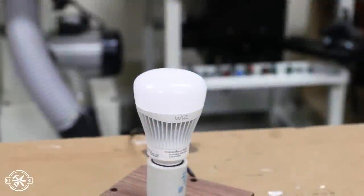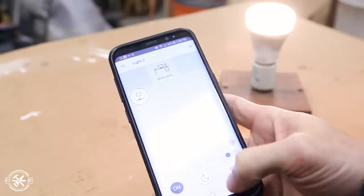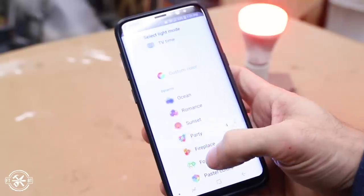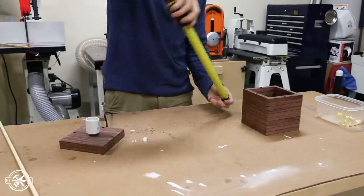Home Depot sent me this 60 watt equivalent LED bulb from WiZ as part of a smart home campaign. It connects to your phone over the wifi network and lets you change the color temperature of white light or select a full range of colors. It's a great plug and play way to add color and mood settings on this or any desk lamp. There's a link in the description to learn more about it below.